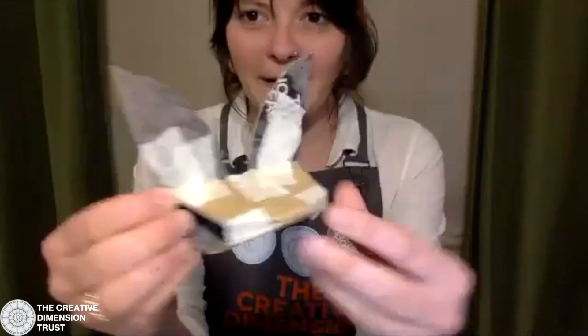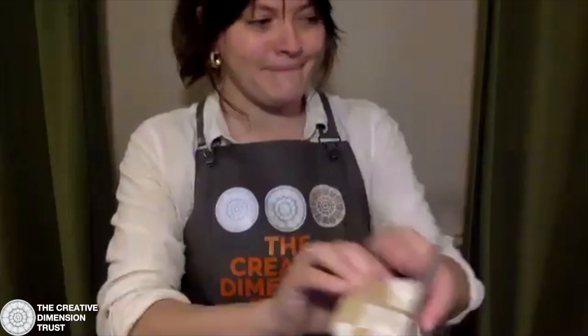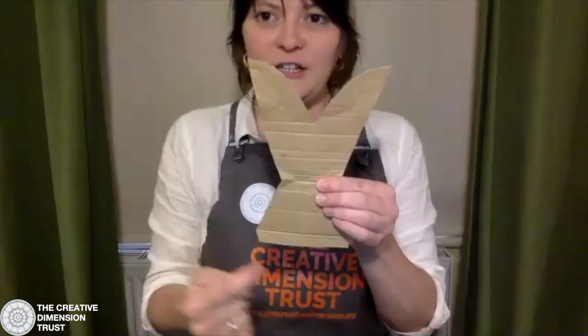The next thing we need to make is our bat head, which is going to look something like this when finished - before it's been painted. This is a kind of x-ray version of the puppet. The way I've made the 3D head is just through folding card. We used a toilet roll last time to bend a puppet face, and this time we're using a simple piece of card bent into the shape of a bat.